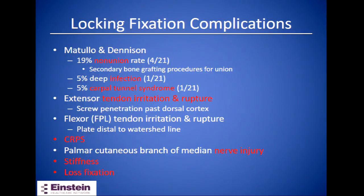Complications of placing volar locking plates: Matulo's retrospective review of 21 fractures treated with long volar locking plates found 19% went on to non-union, all requiring secondary bone grafting procedures which ultimately healed. There was one case of deep infection and one case of post-operative carpal tunnel syndrome. If distal locking screws are too long and protrude the dorsal cortex, this can cause extensor tendon irritation or rupture. Placing the plate distal to the watershed line can irritate or rupture the flexor pollicis longus tendon. Other risks include complex regional pain syndrome, injury to the palmar cutaneous branch of the median nerve, stiffness, and loss of fixation.